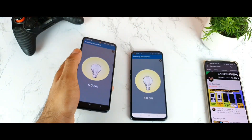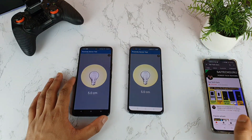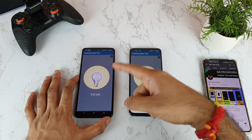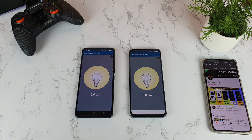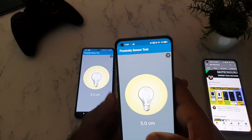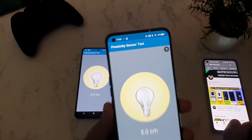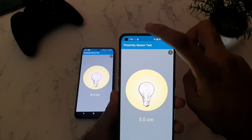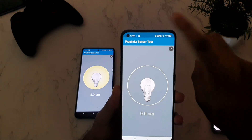Let's see where the actual position of the proximity sensor is in both phones by turning off the lights — we can actually see it clearly. On the Realme X1 Max, you can see some kind of light blinking on the top, which is the proximity sensor. As you can clearly see, there is a physical proximity sensor present in the Realme X1 Max, which is really accurate and works perfectly.